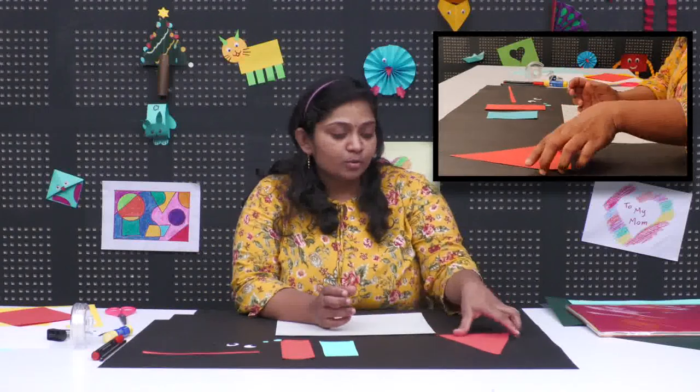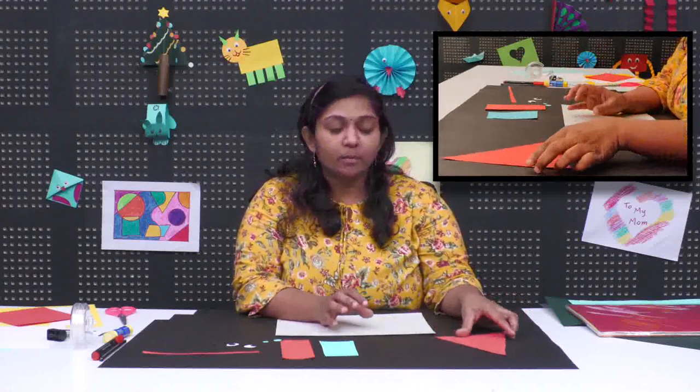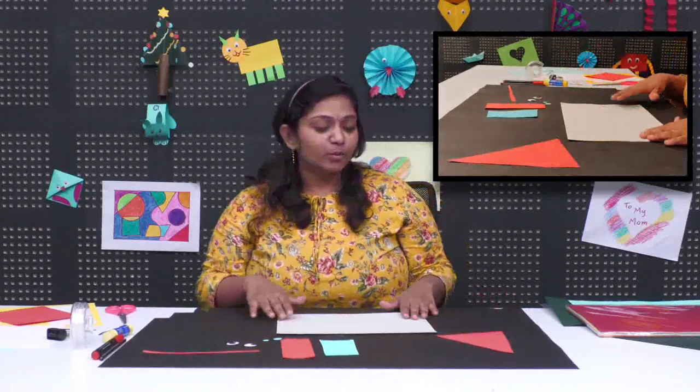Hi children, how are you all! Here I am coming with a new origami craft. This is for the age group of pre-group and nursery. Today we are going to make a single folding, easiest one — a mouse. So let us start to do this.